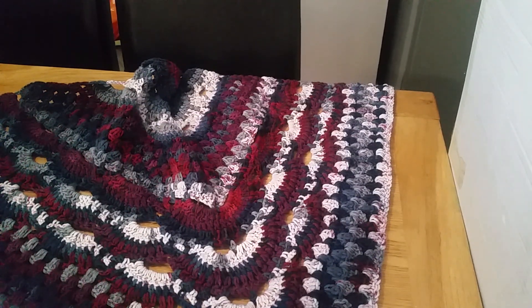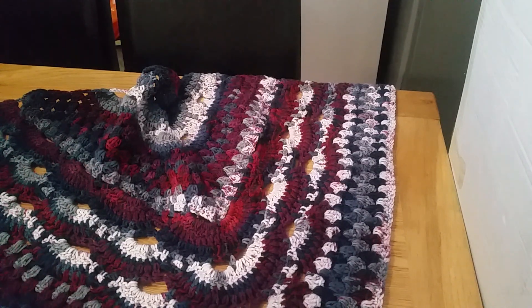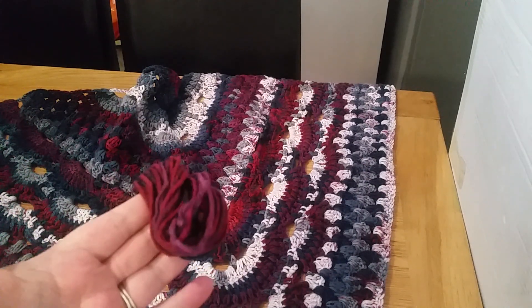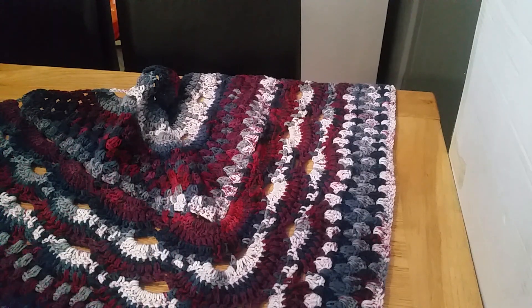So this is the shawl. Out of the three cakes I had in this colorway, that's all I've got left — just a small bit. So slightly under three cakes is what it took to make this. It's stunning. Filming it, the colors just don't do it justice on camera, so I hope you really like that.